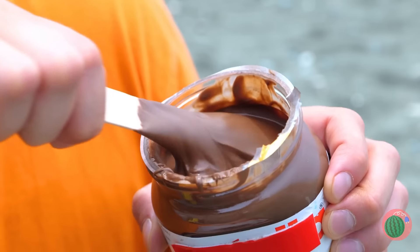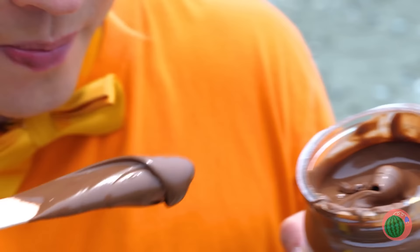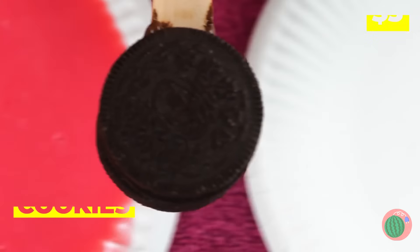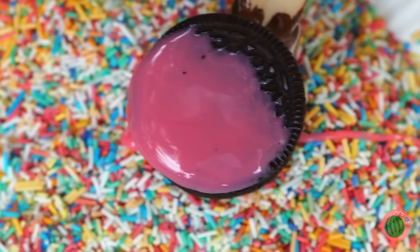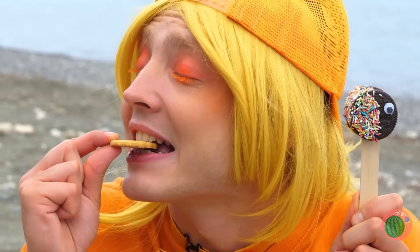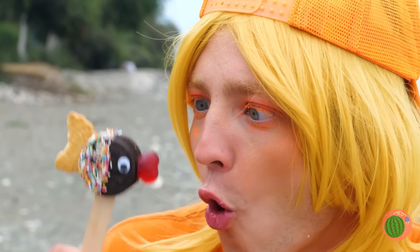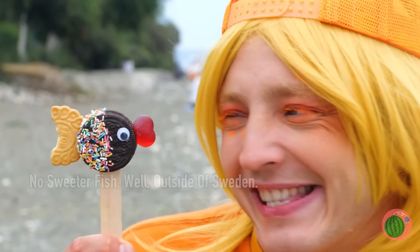Chocolate spread — what could be better? Oh, cookies! And candy coating and sprinkles. And maybe another cookie. I get it — it's a baby fish. Isn't he sweet?